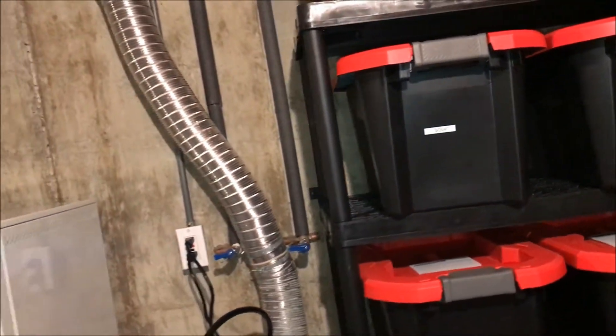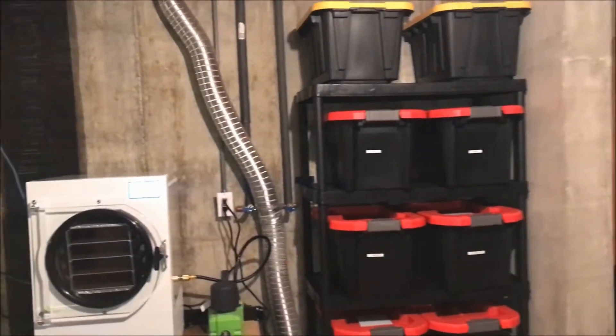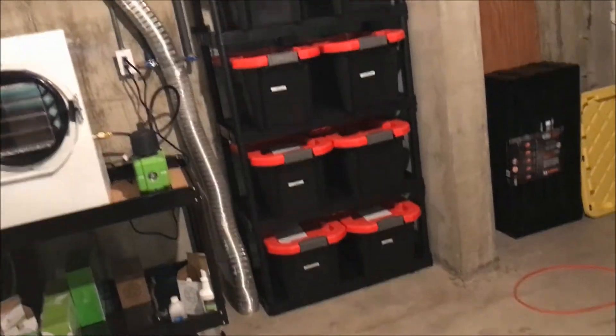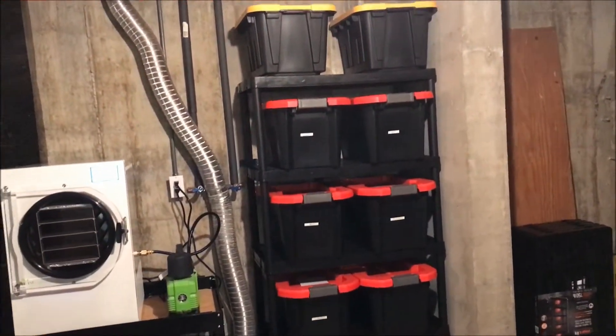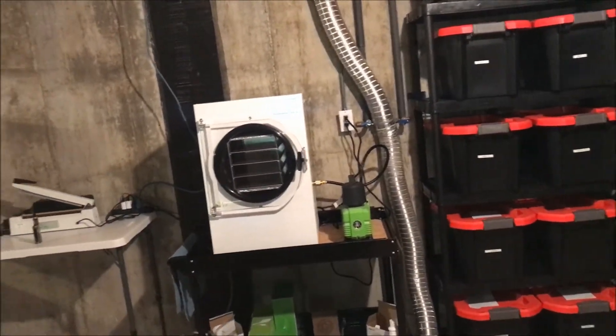For example, this one is soup. Over here I have meat, I have meals, I have potatoes, I have vegetables — just a whole assortment of things. Some of them aren't labeled because they're empty; I haven't quite used it enough to fill all of them up, but I have used it quite a bit.